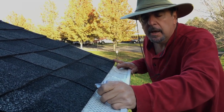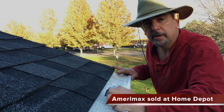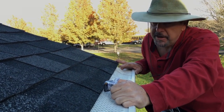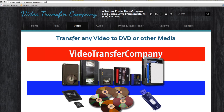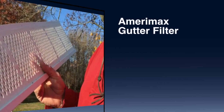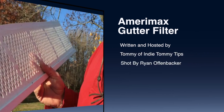There you are, we're done. It's a Miramex gutter filter. You can find it at Home Depot. I'm Tommy from Indie Tommy Tips — thanks for watching. If you need any videos produced, you can find us at TommyProductions.com, and if you need any of your videos transferred, you can find us at VideoTransferCompany.com. Thanks for watching. If you like this video, please share it with your friends. Bye-bye.